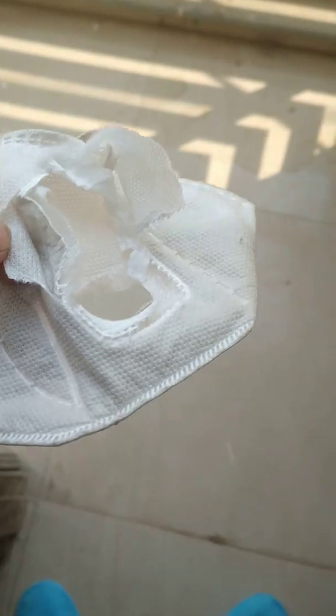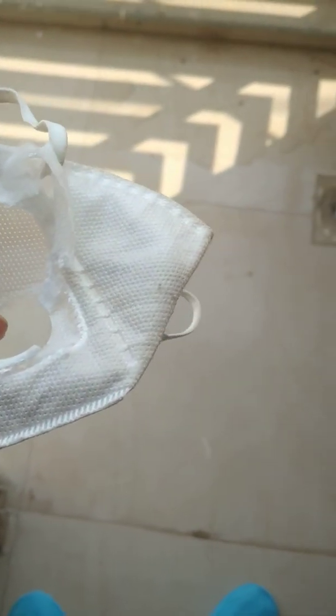When I cut open this mask, you can see that there are three layers. The first outermost layer has larger ports that are visible. Similarly, the innermost layer also has larger ports — so both the outermost and innermost layers have a large filter-like structure with bigger ports.